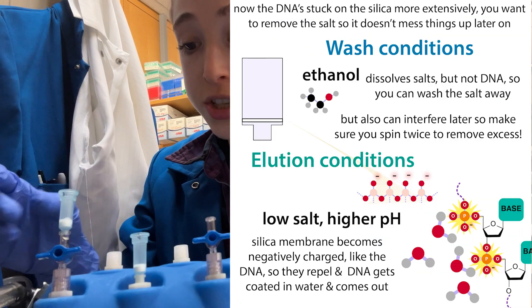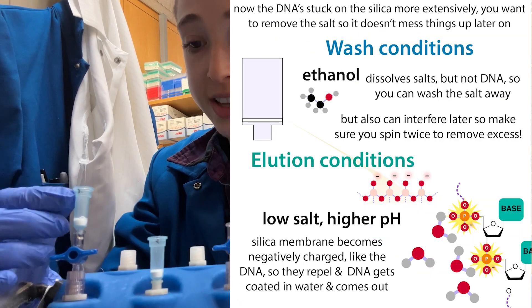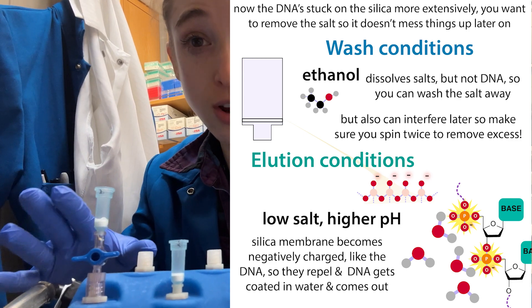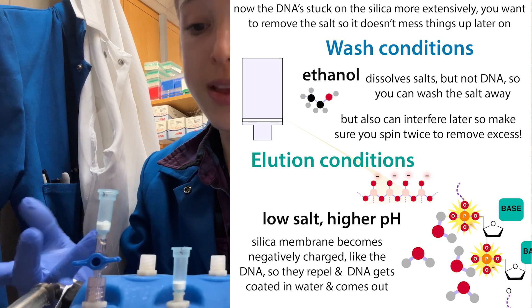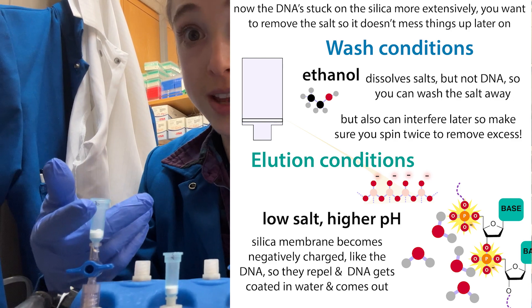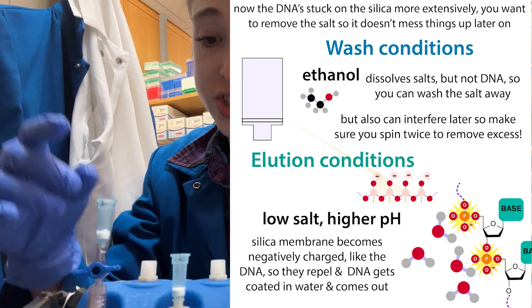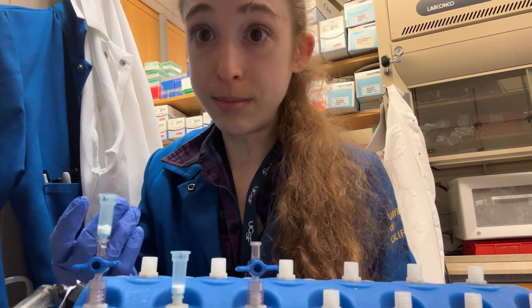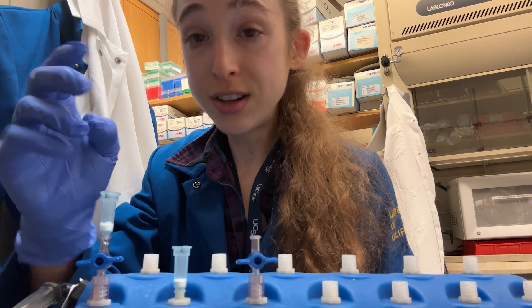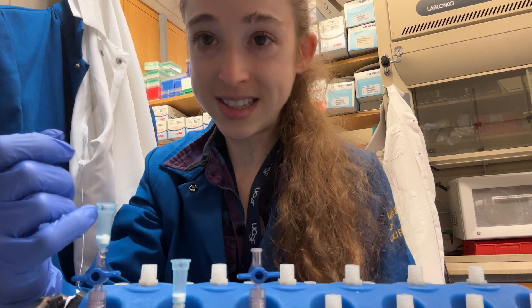When you do the washes, make sure you're not getting liquid on the outside of these tubes, especially the wash buffer which has ethanol in it. That ethanol is going to wash off your label. And even if you labeled it carefully, now it's not labeled — and the label ink can actually leach into your DNA sample, which would not be good. So make sure that when you're squirting things in, you're squirting it in and not on the side.